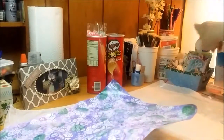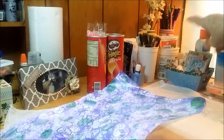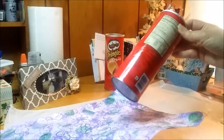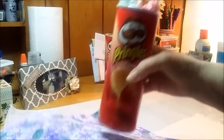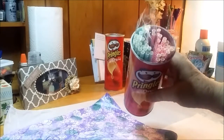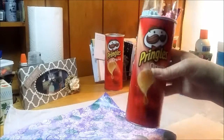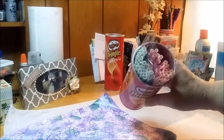I did two Pringles cans and I had saved some newspaper ahead of time, so I had some in my treasure tub - my treasure trove where I put all my recyclables that I think might have a second life in some kind of arty project.